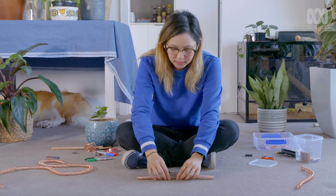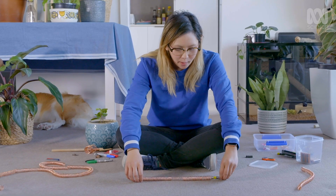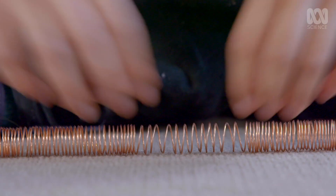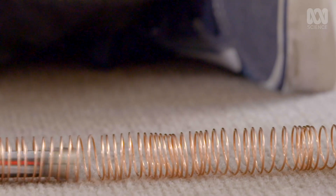Something I've noticed is that it seems to move faster in the tight parts of the coil. So I've made a spread-out gap in my coil to see how it affects it. It's just stopped dead there. So I'm going to push all my coils together and see if that helps. That worked really well — you've got to have the tight coils.